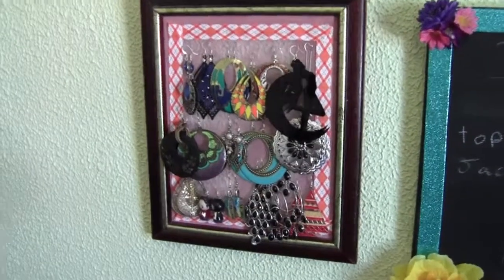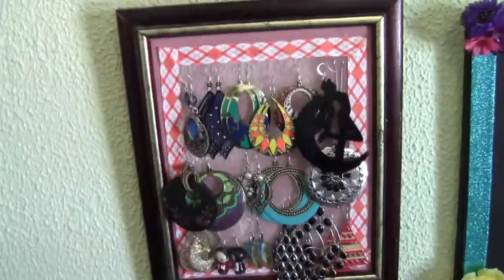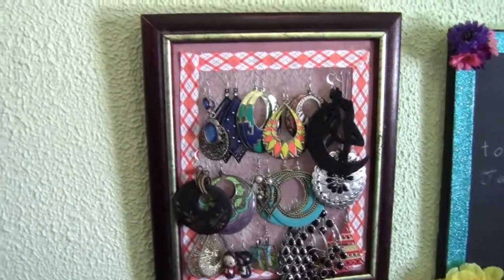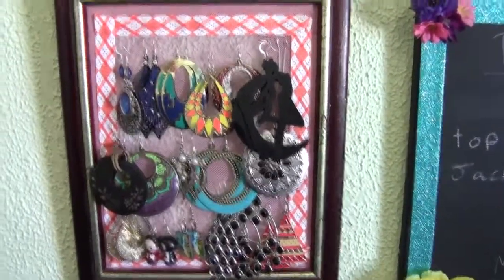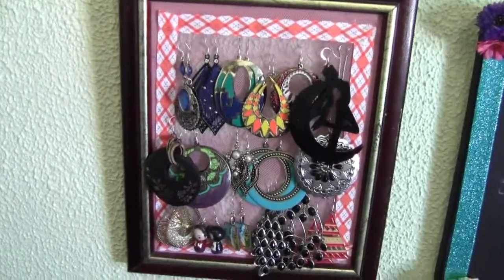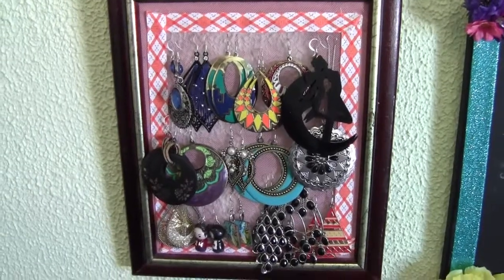Hey guys, so today I got a request from one of my friends on how to make one of these earring holders. I made this one myself a while back and I've gotten a lot of love from people over it. Right now it's kind of full to the gills, so I figured I'd make another one and at the same time do a tutorial, because my friend has a few kids and they're starting to get a good amount of earrings. This is a pretty easy project.